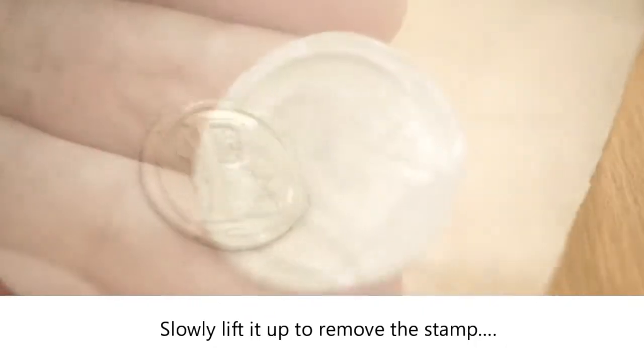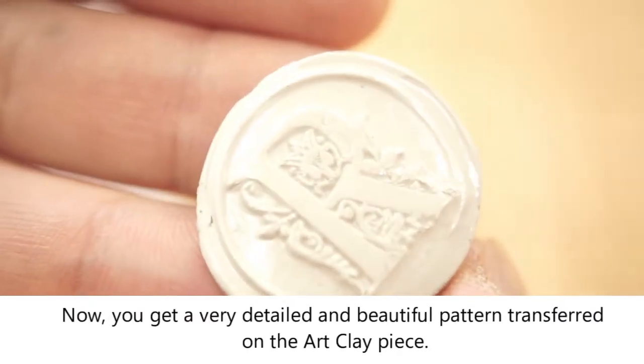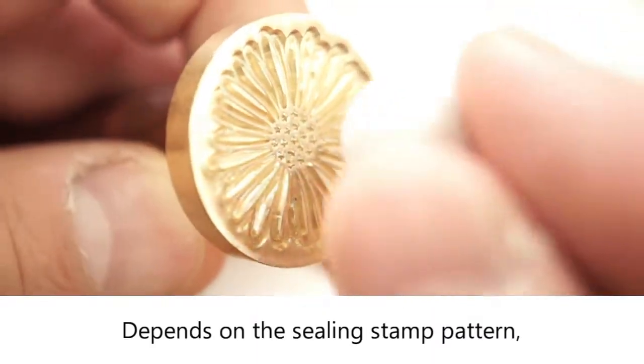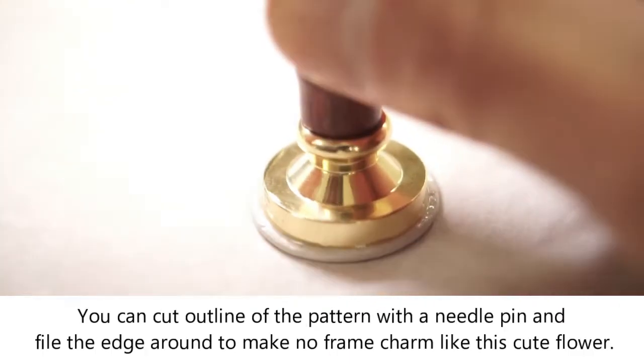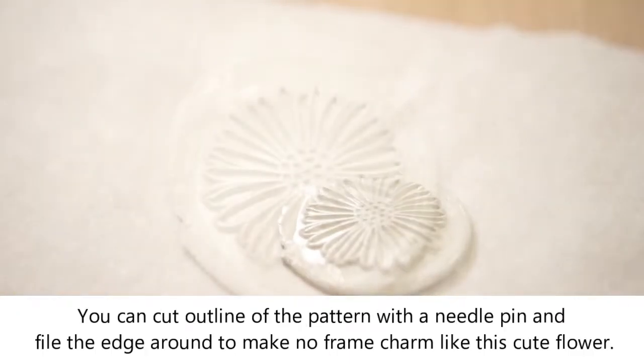Slowly lift it up to remove the stamp. Now you get a very detailed and beautiful pattern transferred on the art clay piece. Depending on the sealing stamp pattern, you can cut along the line of the pattern with a needle pin and file the edge around to make a frameless charm, like this cute flower.